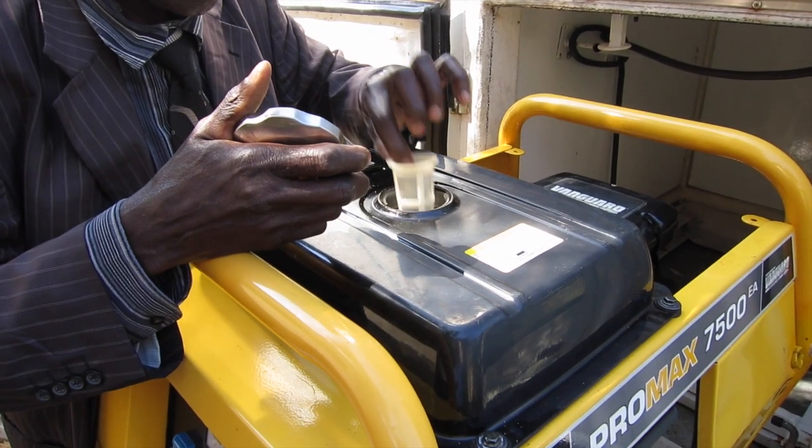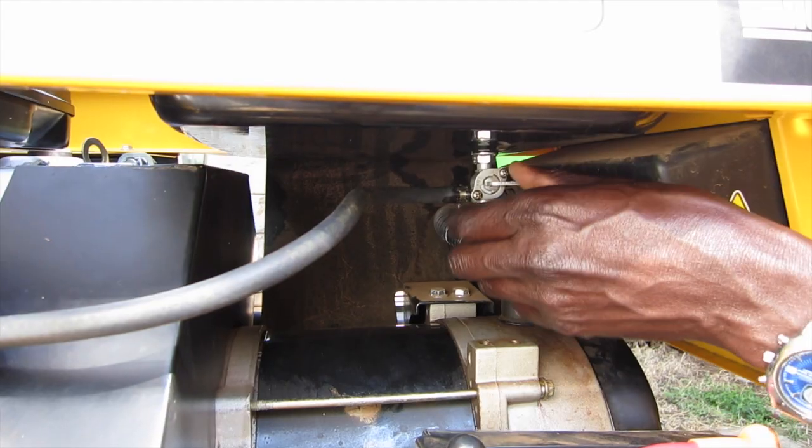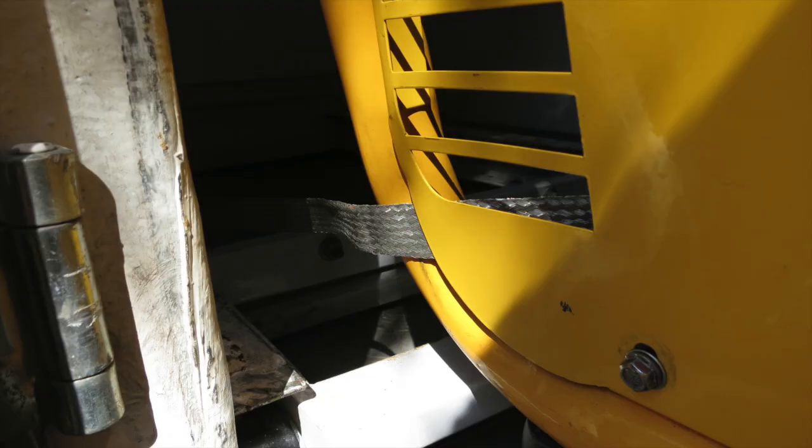Next, check the fuel level in the generator. Return the cap to its place and then turn on the fuel switch, which is underneath the left side of the generator. Also check the grounding strap to make sure it's intact.